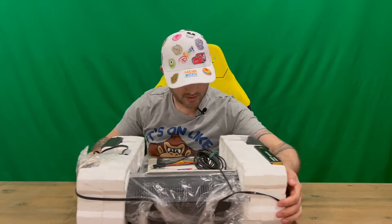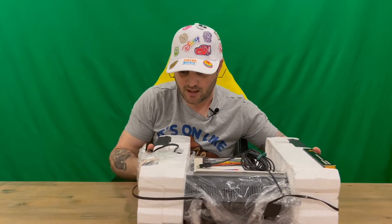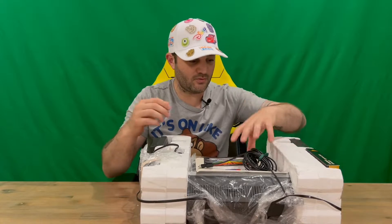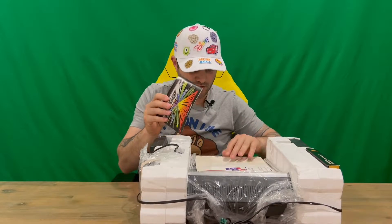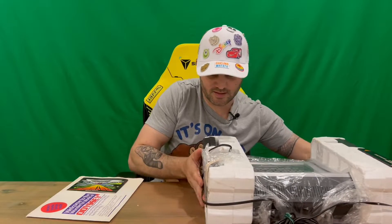This was a second-generation console system and was originally released in 1978, so quite old — definitely older than me. As you can see, it's in still quite good condition for its age. We've still got the owner's manual here and a couple of other bits and pieces that we'll check out first before we get into anything.